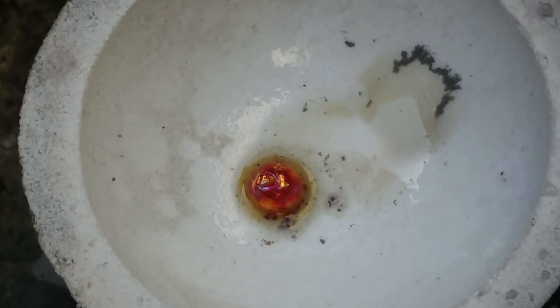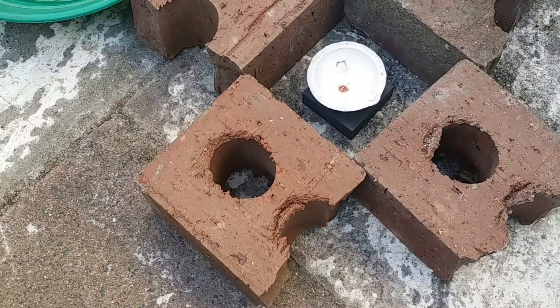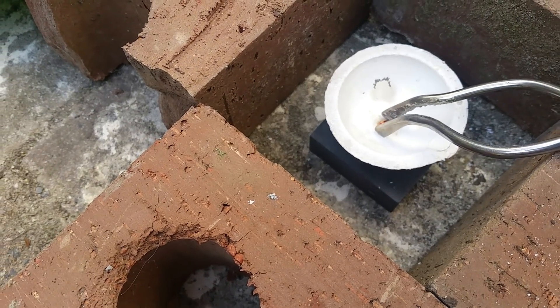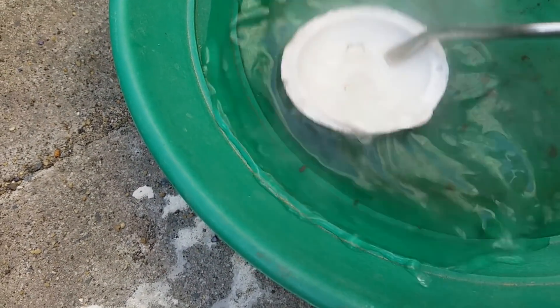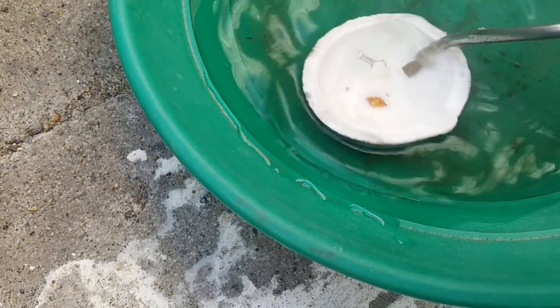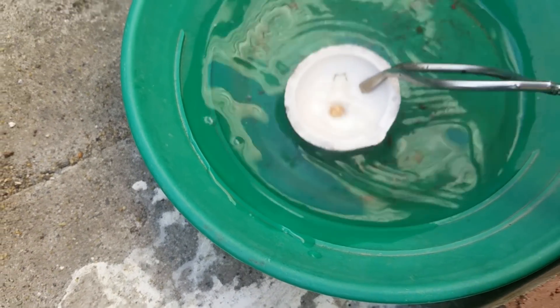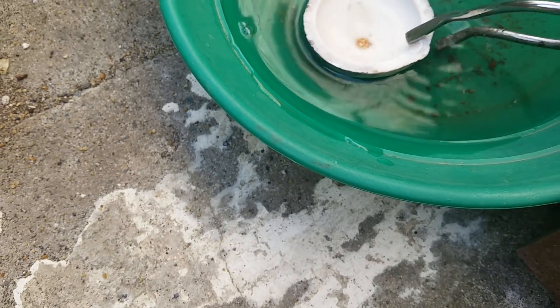A little bit of an up-close shot. When I tried to first get it out of the crucible I used the tongs, but it was stuck in there. I assume that's because I used too much borax — you can see the little divot in the borax where the button was. Next time I won't use so much borax, but it's a small issue to have when I've got a nice little button of gold.